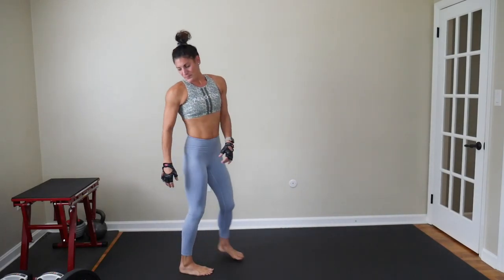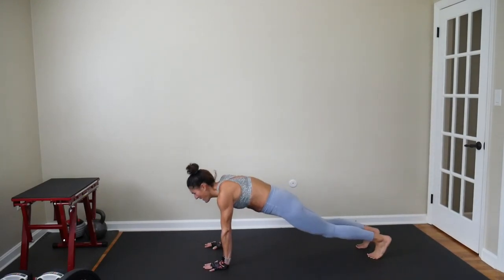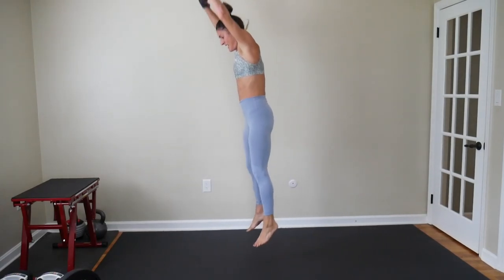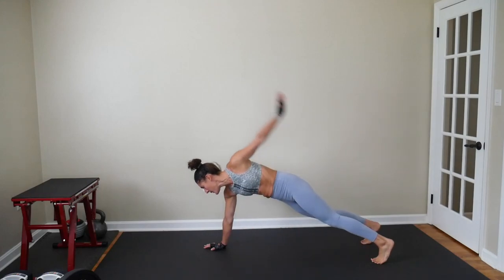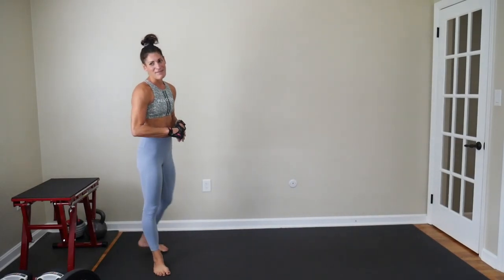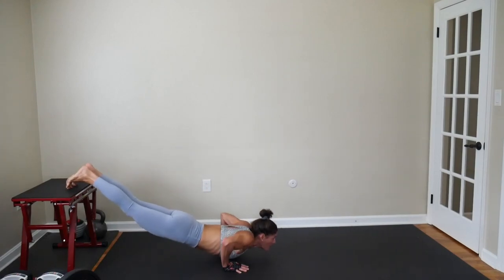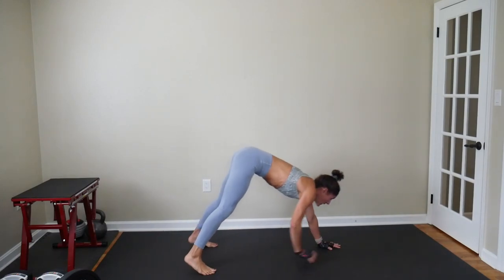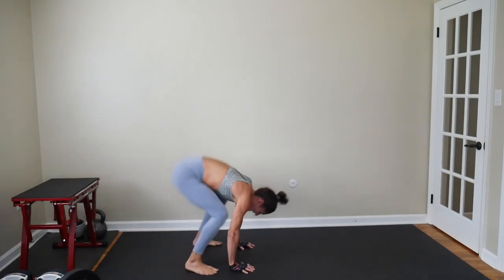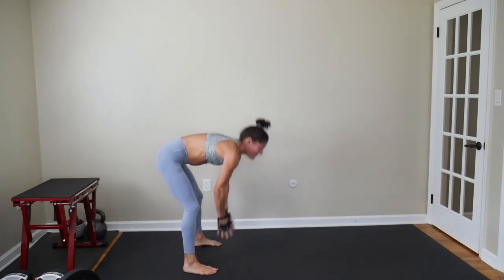Nice work. Last full round here — swimmer burpees. Now that you're in your last round, I want you to start thinking about how good this workout is going to feel for you today. What you're going to accomplish, how it's going to make your mindset for the rest of the day. How you're going to be more efficient and more effective in everything you do because you gave yourself this time. Last 20 seconds here. And think about how many pushups you've already done in just your warmup. Nice work.